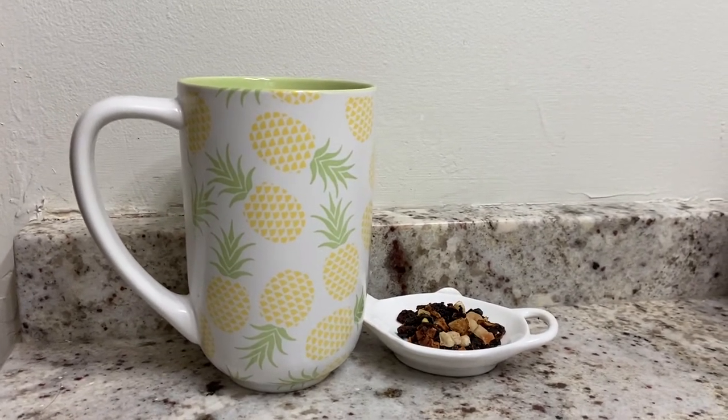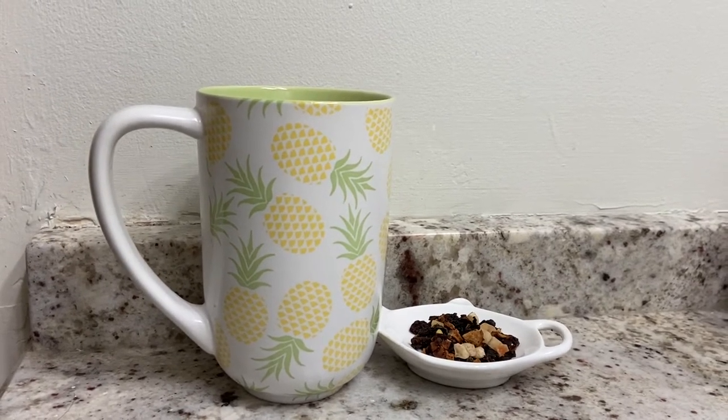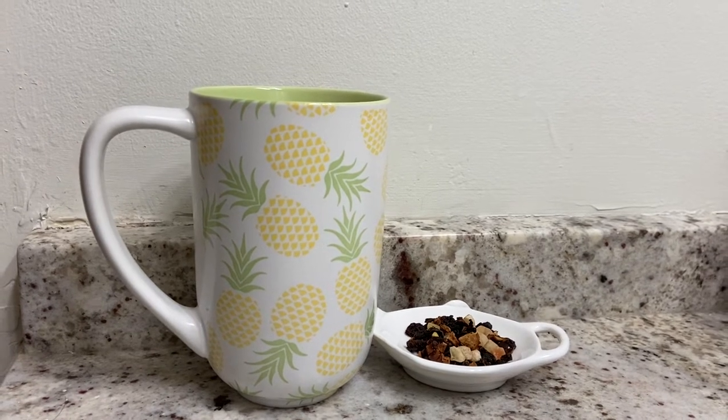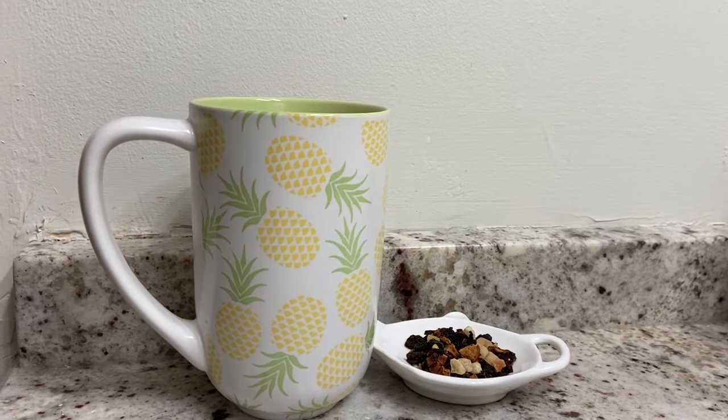It says, call us stereotypical Canadians, but we love maple syrup and the sweet and satisfying oolong tea is dripping with it. With buckwheat and roasted chicory, it tastes just like a stack of pancakes drenched in rich amber maple. Whether you sip it straight or as a frothy tea latte, your weekend brunch will never be the same again.